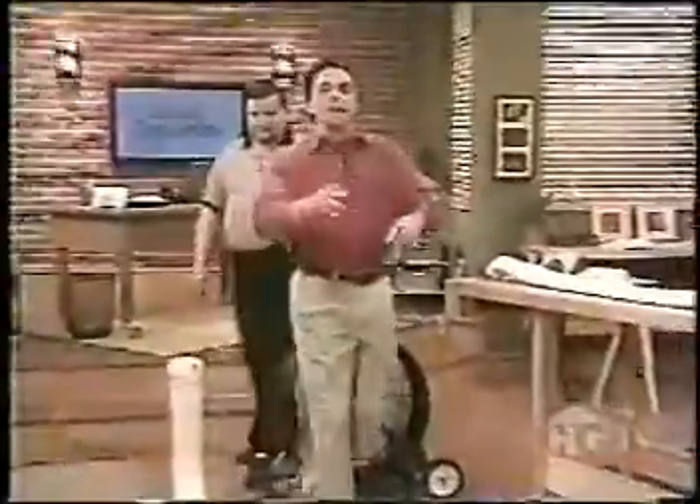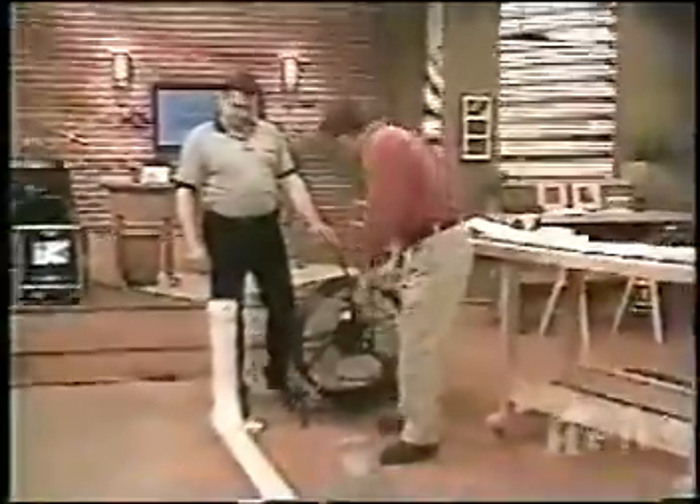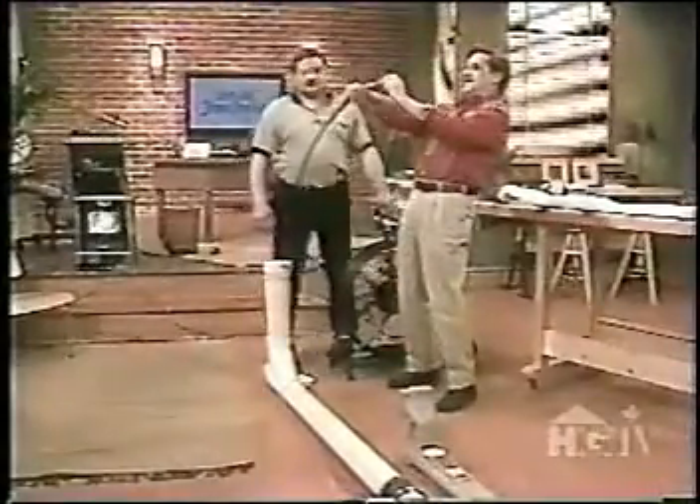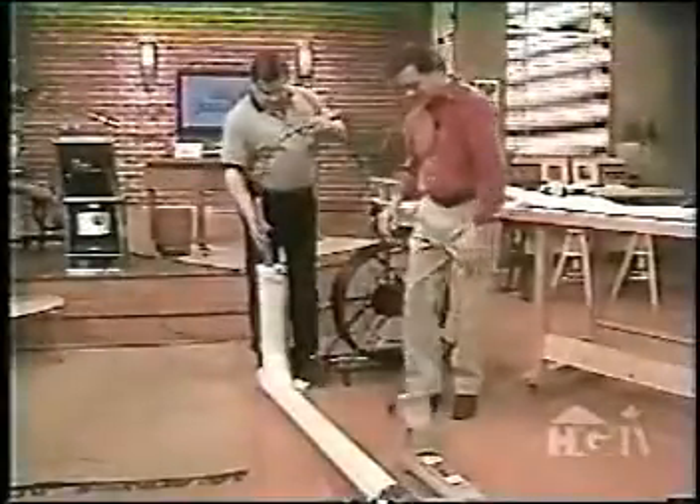Let's go over here and take a look at this. We used to work blind in sewers, not knowing what was going on. And look what they've got now on the end of this line. That's a camera that you run down the sewer? Down the sewer. It's a self-illuminated color camera.